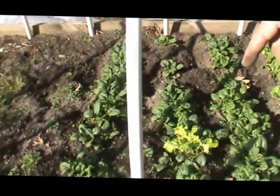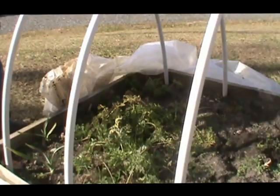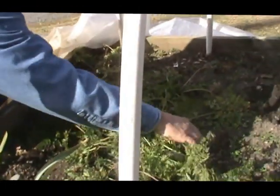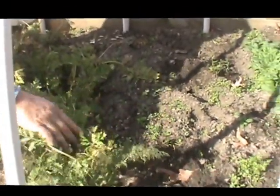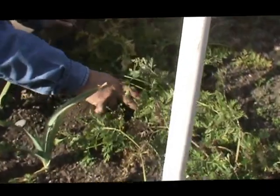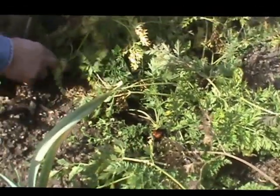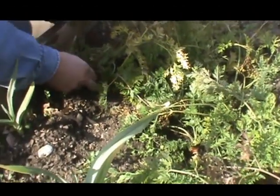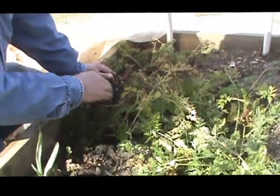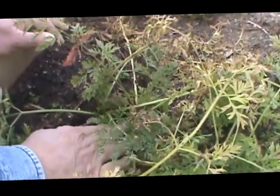Let me go over here and show you the carrots. These are some carrots I planted earlier on. Some right here are the ones we planted when we planted the hoop, so they'll be coming later this spring. Here's some that we planted later. See what a nice carrot that is? Our grandson Keaton loves carrots — we'll be making him some of these. And here's a real big one right here.